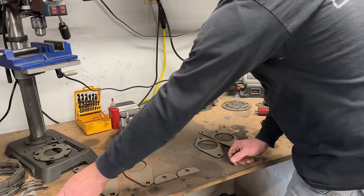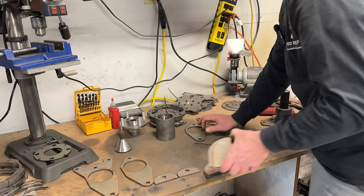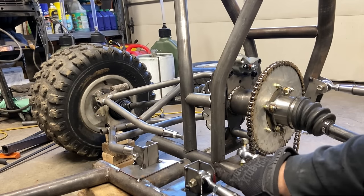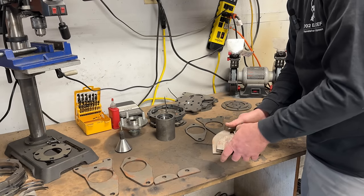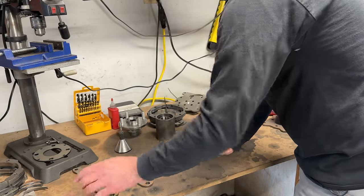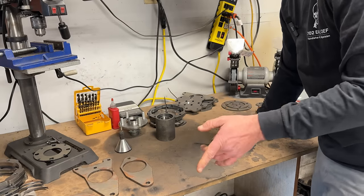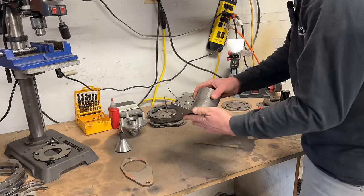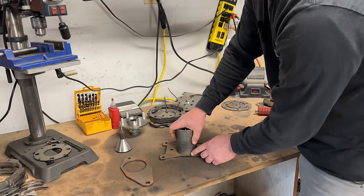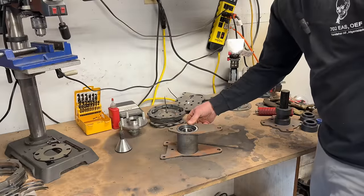All the measurements and help deciding which bracket set to get are in the plans, so check that out. I'm already using the Busa and having just a touch of chain clearance issues, and I don't want to use a roller, so I'm going to get this welded up and show you how the clearance changes with the new brackets.